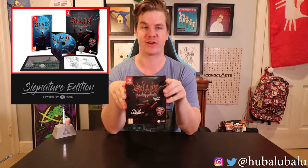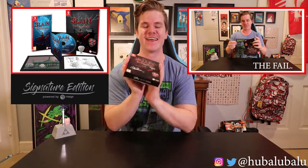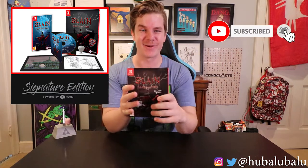Hey everybody, welcome back to another unboxing. I'm HubbaLubbaLoo and today we have Signature Edition's Slain Back From Hell Collector's Edition. I'm a big dum-dum because I unboxed this without sound so this will be my second take. Before we get into this unboxing I hope you guys subscribe to my channel for more unboxings like this one. I promise I won't open it and forget the sound again — let's get into it.